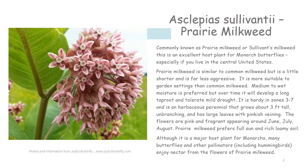Commonly known as prairie milkweed or Sullivan's milkweed, this is an excellent host plant for monarch butterflies, especially if you live in the central United States. Prairie milkweed is similar to common milkweed, but is a little shorter and far less aggressive, making it more suitable to garden settings. Medium to wet moisture is preferred, but over time it will develop a long taproot and tolerate mild drought. It is hardy in zones three to seven and is an herbaceous perennial that grows about three feet tall, unbranching, with large leaves with pinkish veining. The flowers are pink and fragrant, appearing around June, July, and August. Prairie milkweed prefers full sun and rich loamy soil, and although it is a major host plant for monarchs, many butterflies and other pollinators, including hummingbirds, enjoy nectar from its flowers.